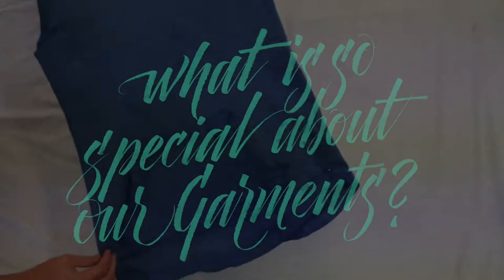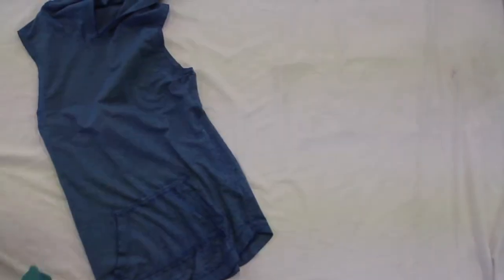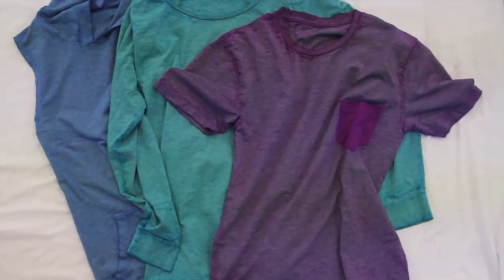Our soft tri-blend fabric in cotton and polyester rayon is ideal for the burnout print. What is so special about Civi garments? Well, our specialty washes of course — in particular our new duotone wash: two colours in one. First we dye the polyester and then the cotton. With endless colour combinations, you'll find the perfect backdrop for your designs.